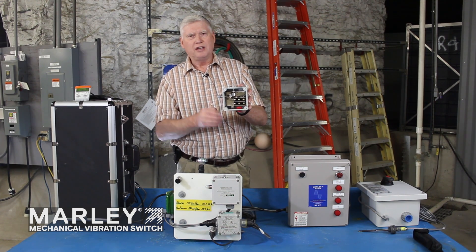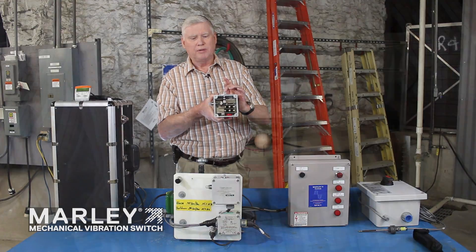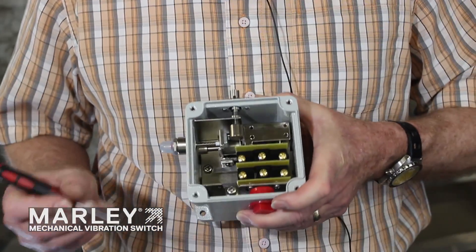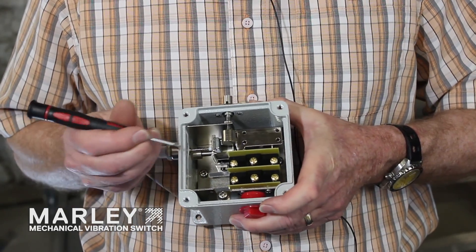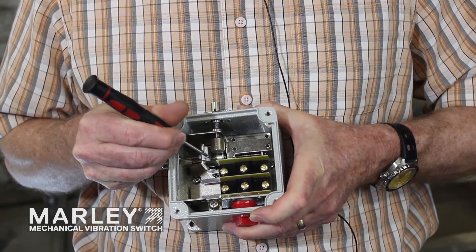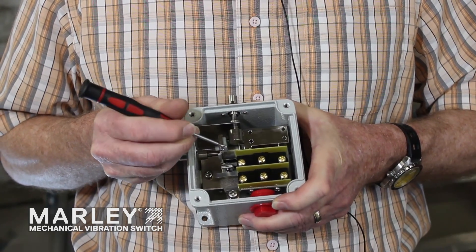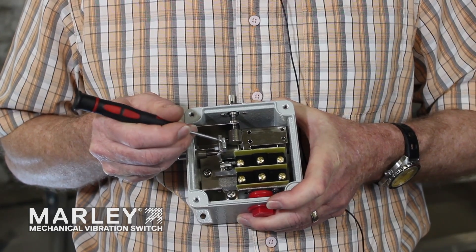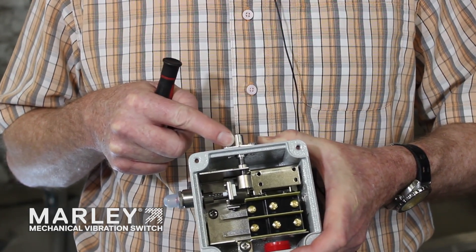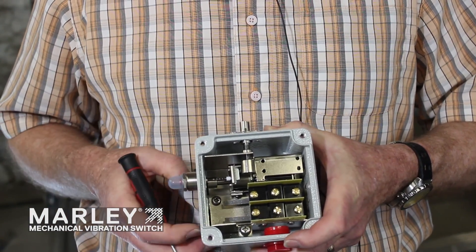There are two devices on the outside. One is an adjustment dial to set the set point at which this will trip. The trip point on this switch is factory set by Marley, and as a benchmark of measurement we use the distance between the edge of this cylinder to the edge of this magnet, which is right at one quarter inch — that reflects a one to two G setting. If anyone turns the adjustment dial in or out, you can always put it back by referring to that quarter-inch gap setting, which is also in the user manual.